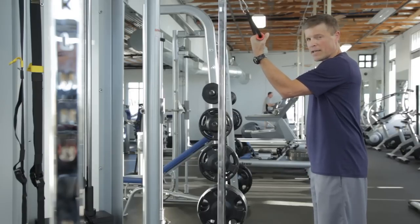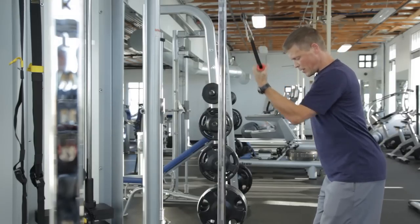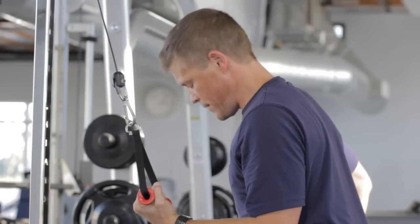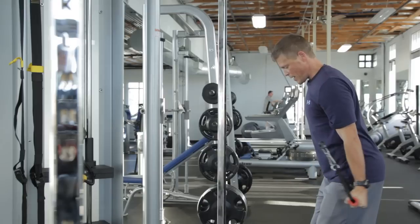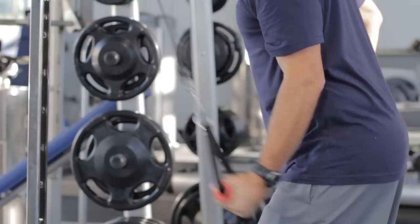I'm going to keep my opposite hand on my hip, sit my hips back, engage my core, and pull the weight down so my elbow is fixed at my side — this is the starting position. From here, I'm going to straighten out my elbow as far as I can, tricep, back in, and repeat.